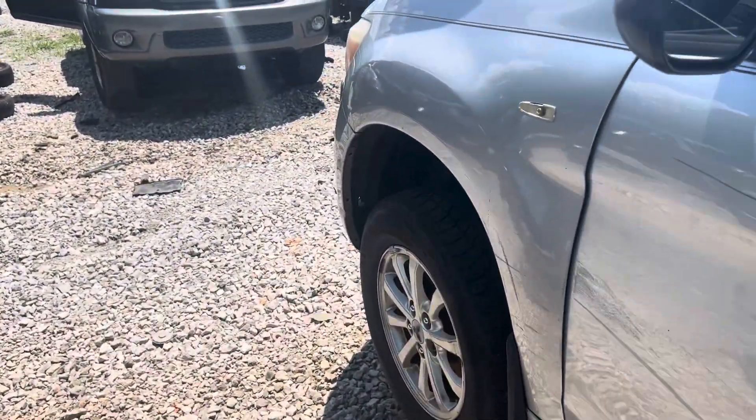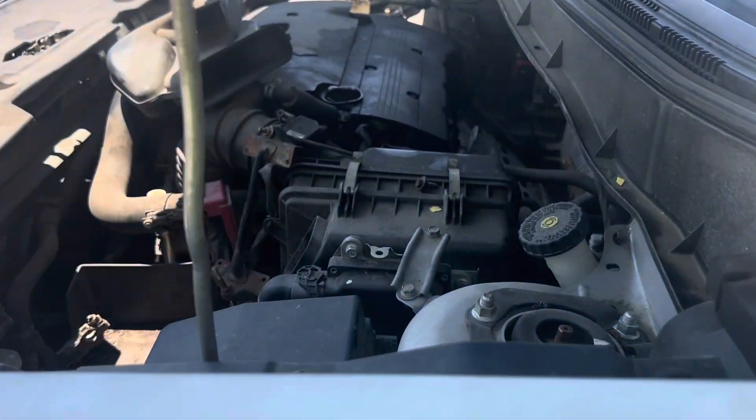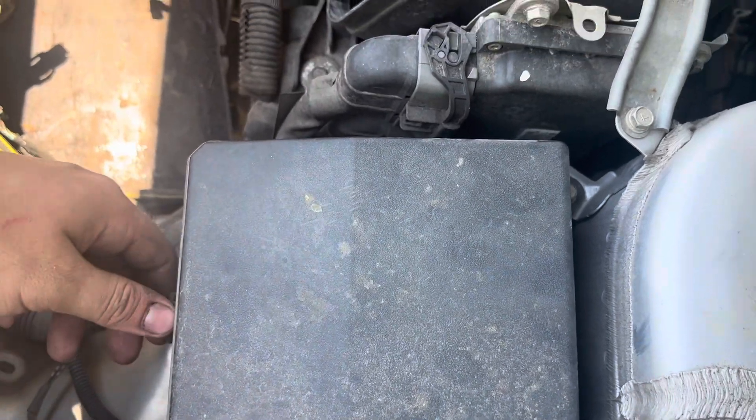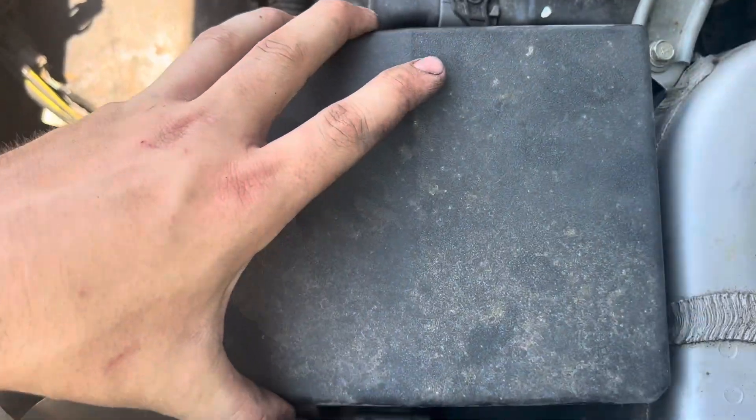The second fuse box is located on the driver's side under the hood. To remove this cover you will pull this clip here and pull up.